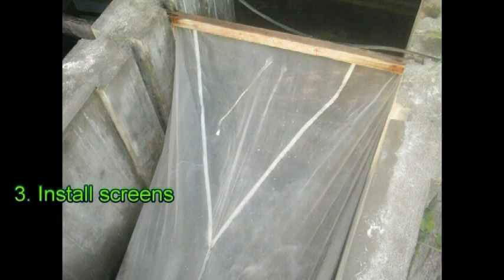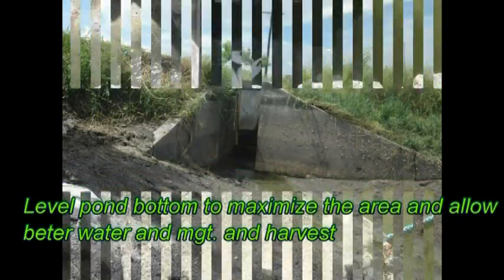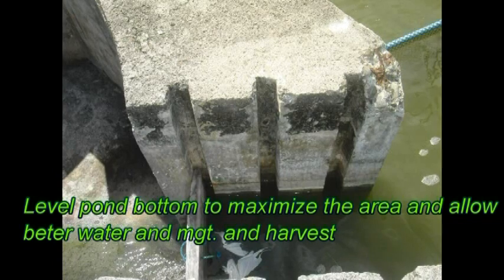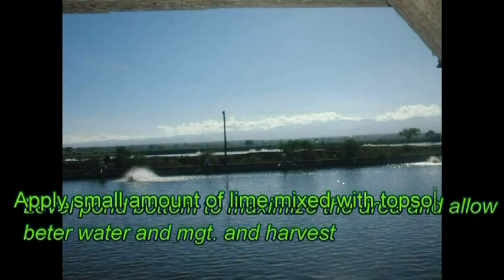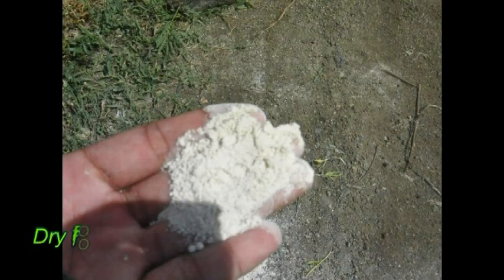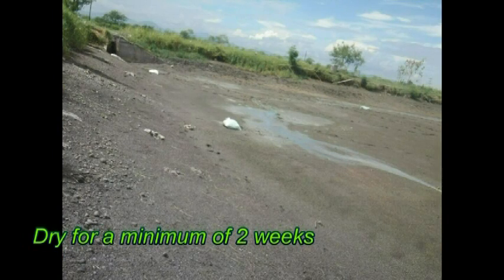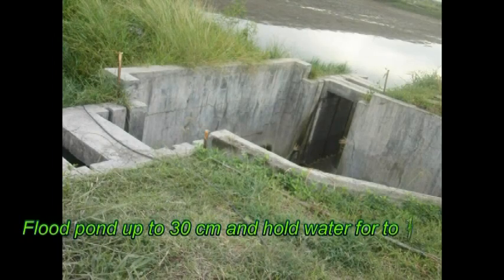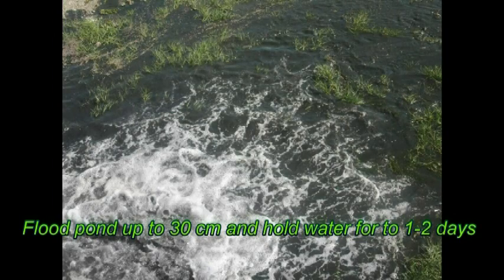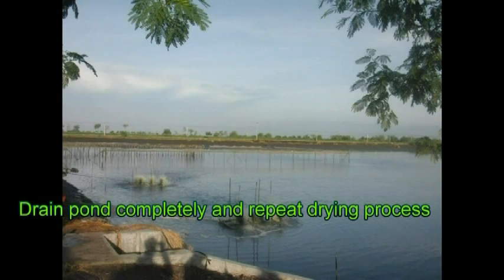Third, install screens to prevent entry of undesirable animals. Fourth, level the pan bottom to maximize area and allow better water management and harvest. Fifth, apply a small amount of lime mixed with topsoil and plow the pan. Sixth, dry for a minimum of 2 weeks. Seventh, flood the pan up to 30 cm and hold the water for 1 to 2 days. Eighth, drain the pan completely and repeat the drying process.